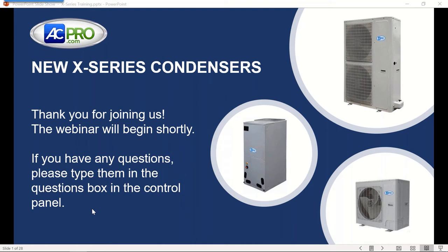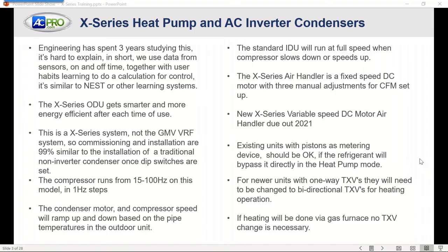Thanks everybody for spending a little bit of time with us today. If you're not familiar with the X-Series units, we've got a heat pump and a straight cooling condenser, and these are inverter outdoor units. We'll discuss how this has developed, how it actually works, and some of the independent testing that's been done on it.